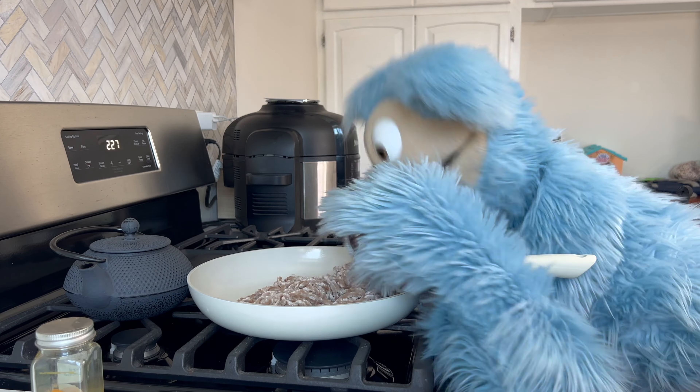Before we get started cooking, we gotta remove these little yellow tabs. Here's tab one, tab two, and tab three. Once those are all removed, you're gonna get your pancake batter, open that up, and pour that right into the center of the Cookies Makery pan. Look at that — that looks so good!